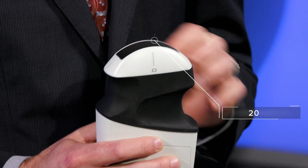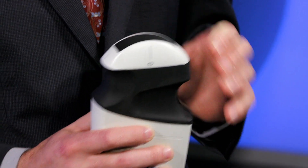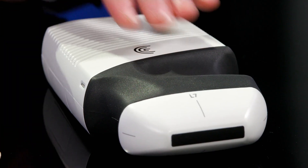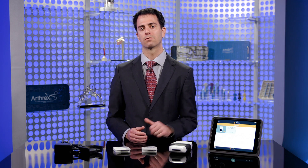Each scanner is built with 192 elements and four beam formers to allow for high-quality ultrasound imaging to be created. The scanners are fully sealed in a lightweight metallic shell for portability, durability, and protection from liquid intrusion.